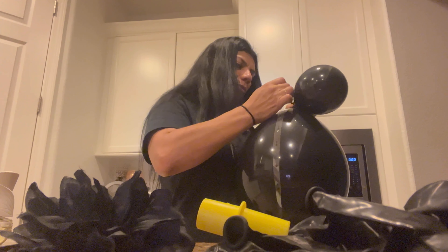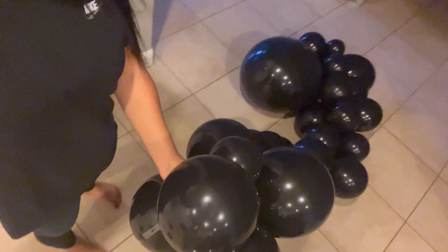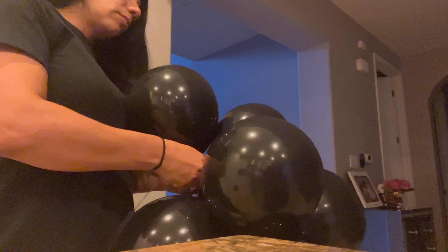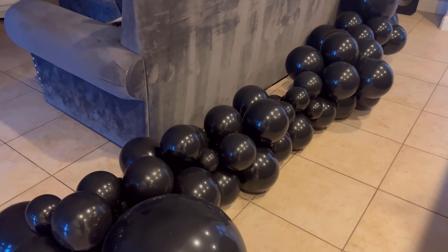The balloons turned out just fine. Now I'm putting them together and putting them on this string — here's how they're looking so far. I'm gonna finish it up and then add it to the backdrop. It's pretty much done and I'm just putting on the last set of balloons.